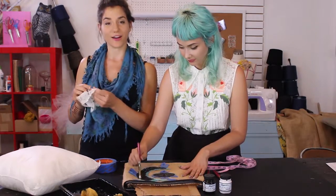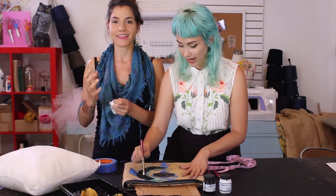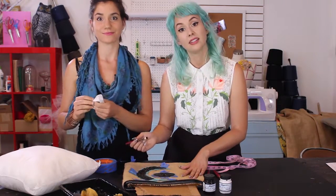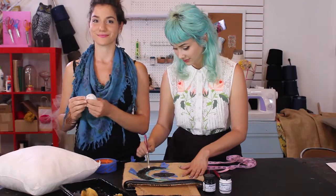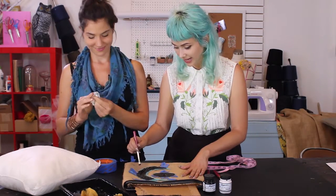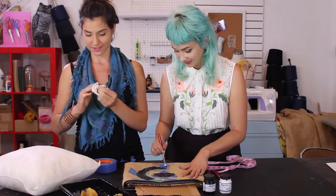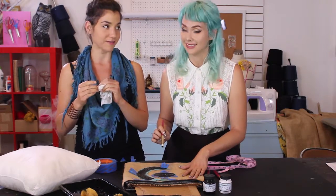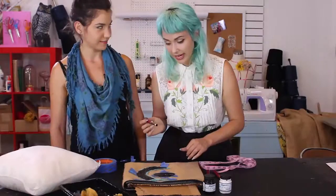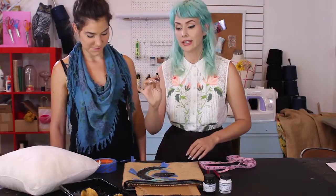Fun fact: black and white are not actually colors — they are either the presence or absence of light, not an actual pigment. That color theory class was one of my favorites!